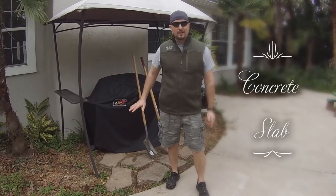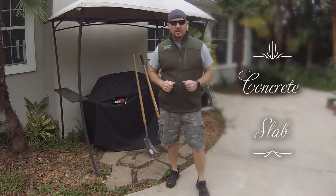Howdy partner. So you want to learn how to lay a concrete slab? Well you're in luck — I'm going to show you today.